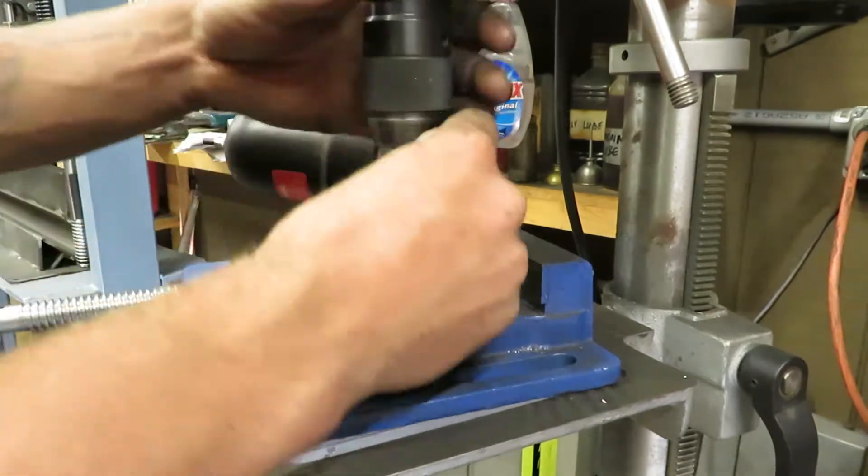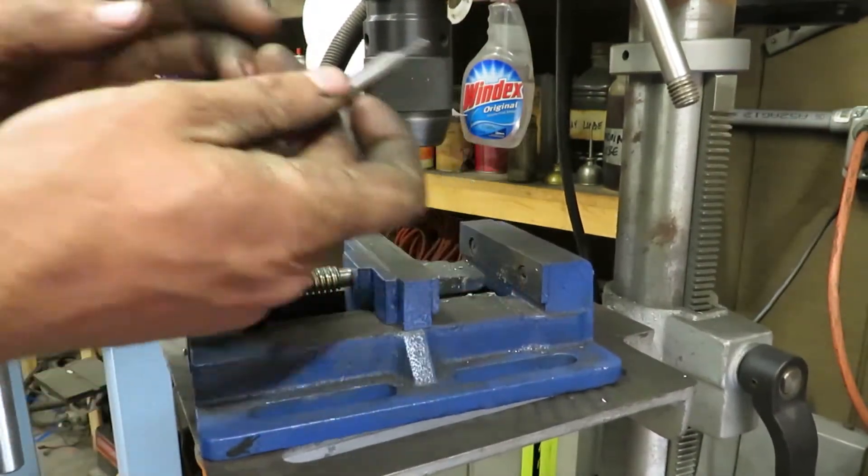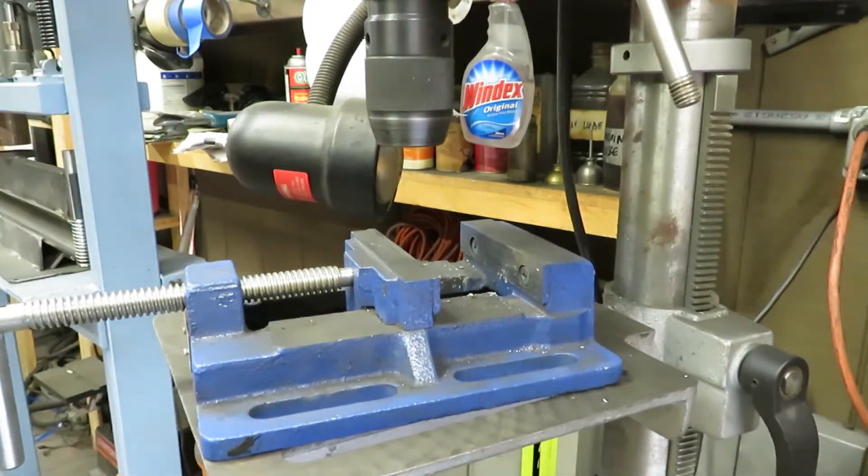Oh shit, is that an end mill in a drill press? Better get that out of there before someone yells at me.